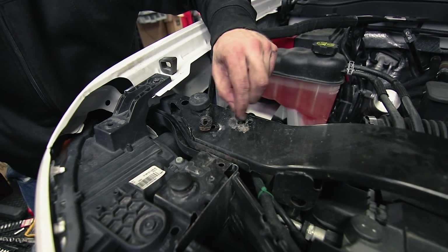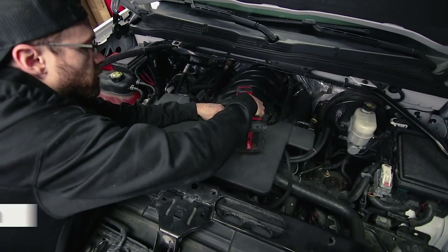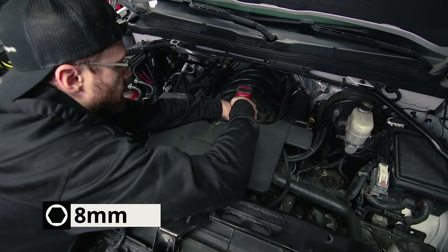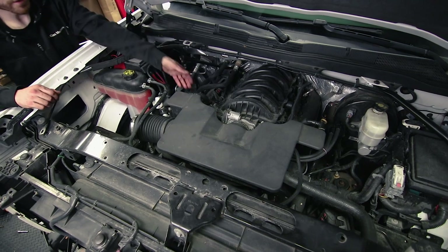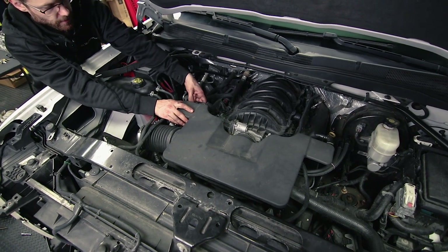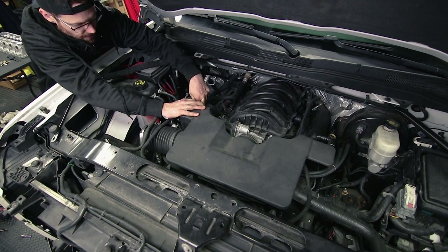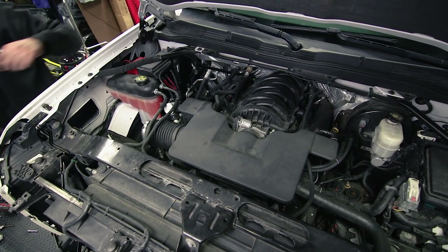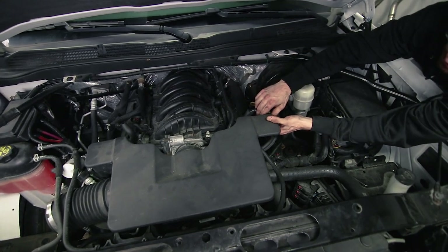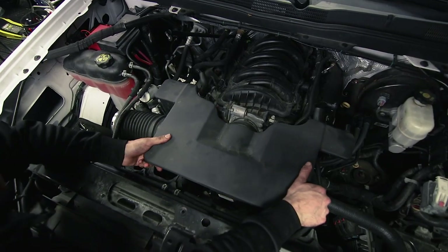Anytime I can, I'm going to reinstall bolts as soon as I remove them so that they don't get misplaced. There's another eight-millimeter bolt here that holds the air intake to the throttle body, and then there are two clips at the back of the air intake that are quick release — just press in the top and pull it off. On the other one, you press it in from the bottom. Now the air intake should lift right off.